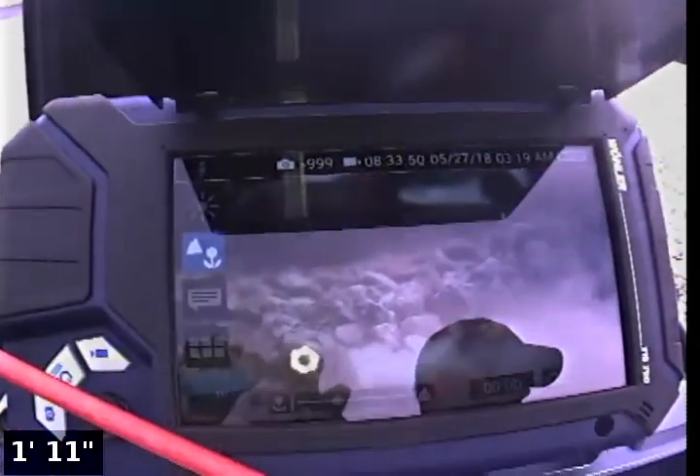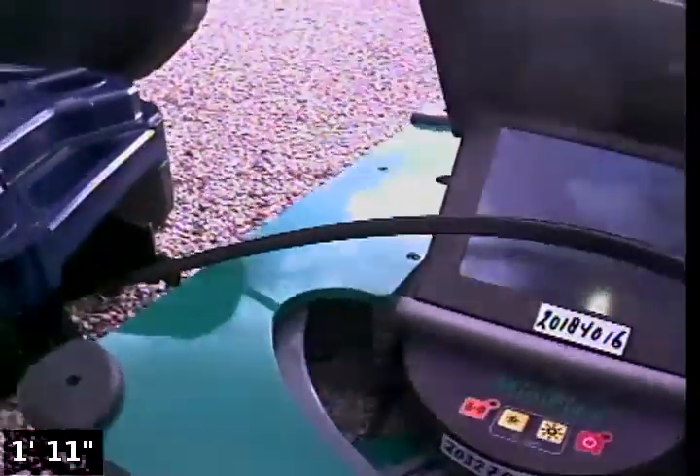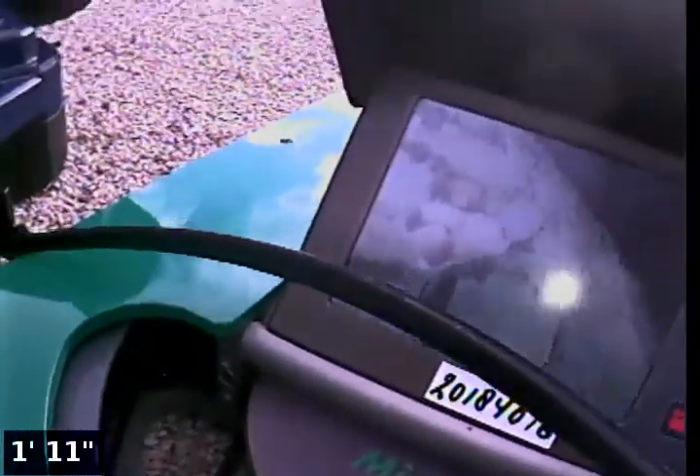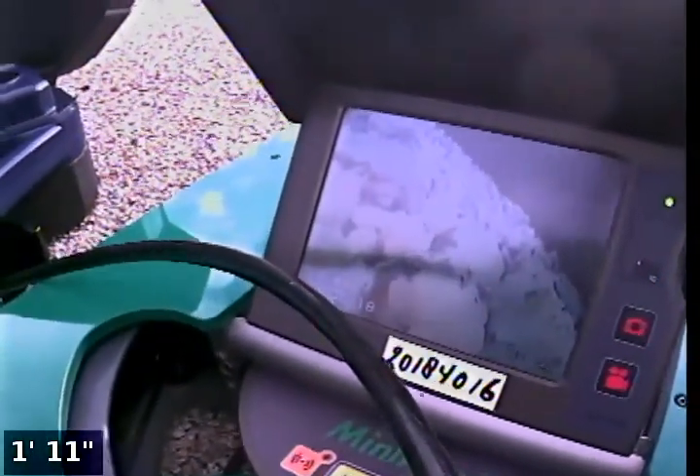This is Camtronics from the Netherlands — a couple of companies in Pittsburgh are selling this one. This is a small flex camera, and again this one is very, very good as far as outdoors — nothing's picked up from behind the screen itself.